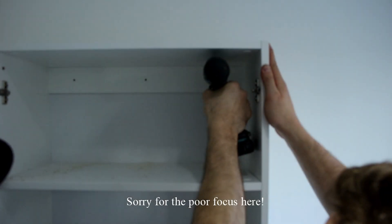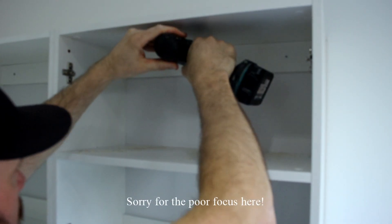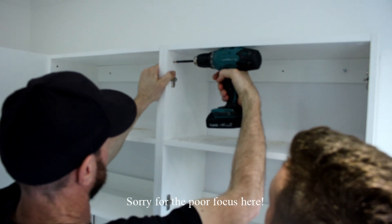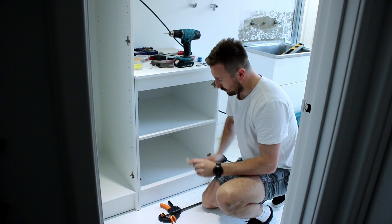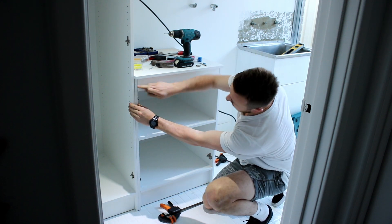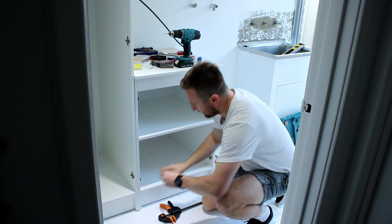Then we screwed through the cupboards and into those blue plugs in the wall, and also screwed the cupboards together in the bottom corners with some smaller screws. There's a little trick to pack up between cupboard spaces: screw two pieces together so they stay level at both the top and the bottom, using a 50-cent coin to pack up the space.